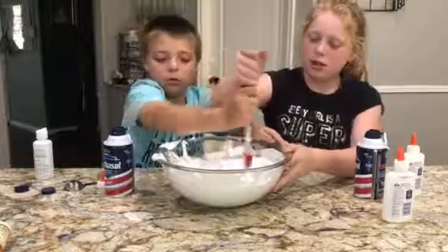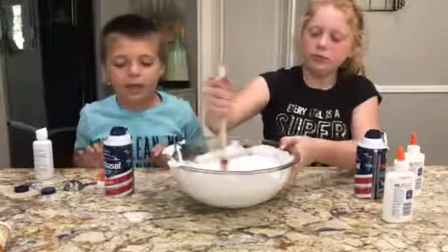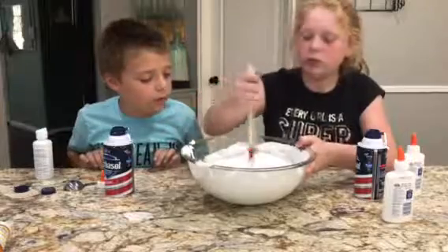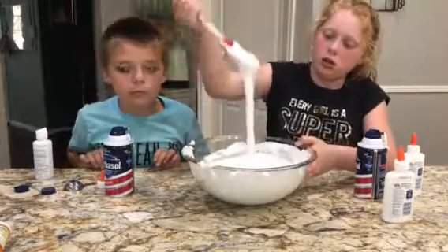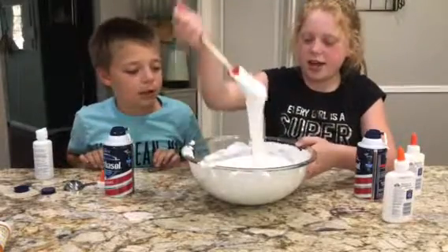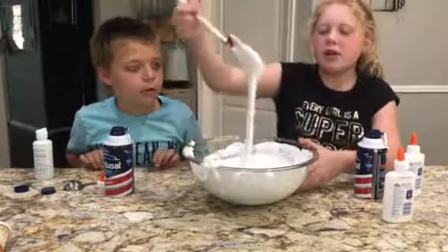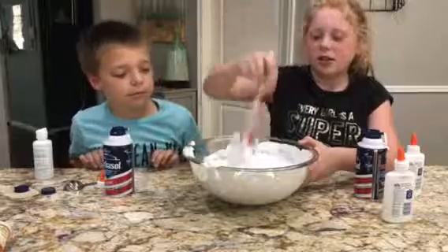All right. So you have it stirred in? Not yet. Does it seem like the water is stirred into it though? Yes, it seems like the water is all incorporated. Okay, look at that guys, that looks pretty good. That does look good — it looks like melted marshmallows. But it's not ready yet. No.